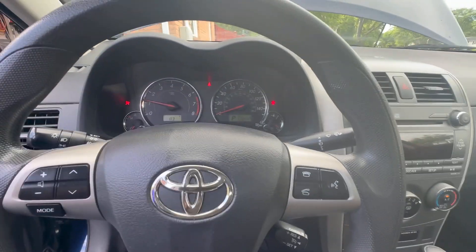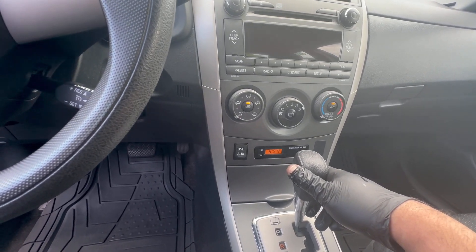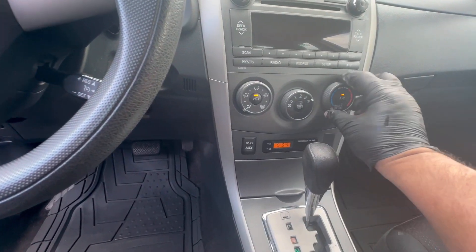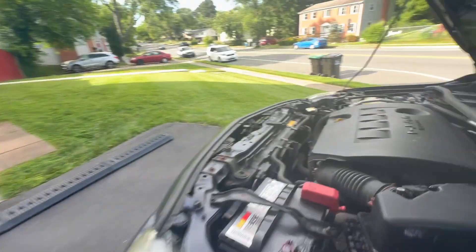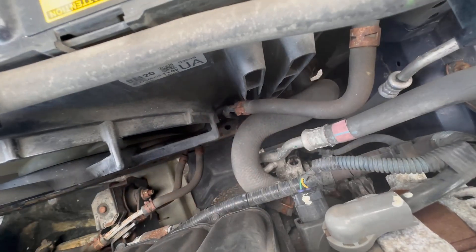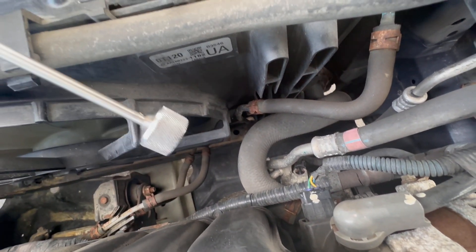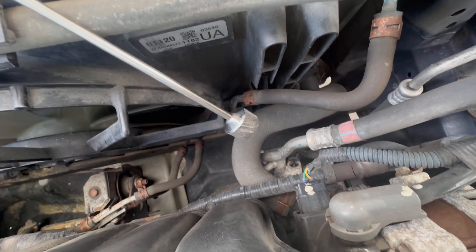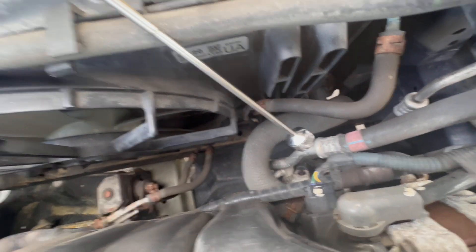Let me show you how you can test it. Here I am in the car, let's start the car. The AC is on. Now let me show you in the engine bay that this fan is not coming on.